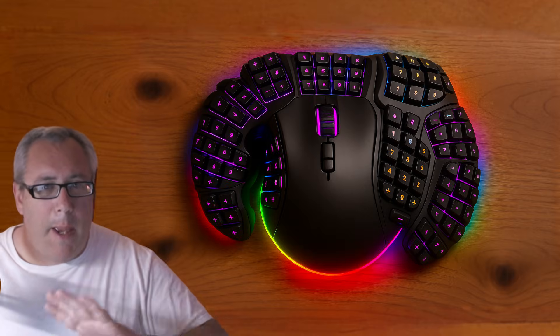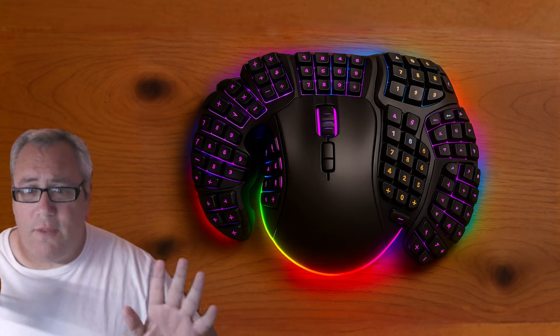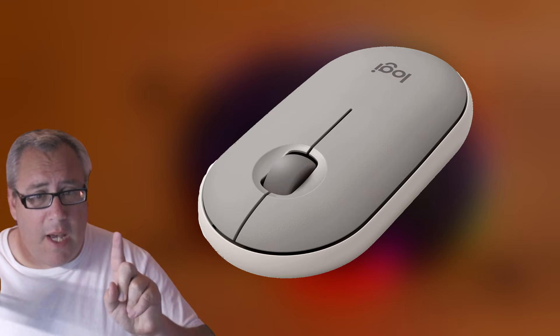After a while I warmed up to Logitech — they have some pretty good wireless mice. The first one I got that I was really happy with was the Logitech Pebble. It didn't have a biblically accurate amount of crazy buttons all over the sides. It was just two buttons on top and a scroll.